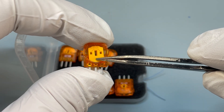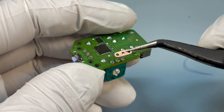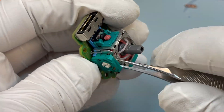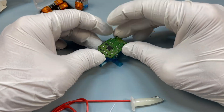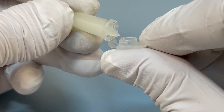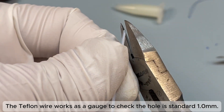Team ER sensors kit contents include: a desoldering copper plate and thin wire for unlocking the DSi module; special tweezers customized for splitting the potentiometer; a holder for the DSi PCBA; multi-gauge braid wire, which performs better than traditional desoldering wicks; a flux tube; and Teflon wire used as a gauge to check that the hole is standard 1.0 mm.